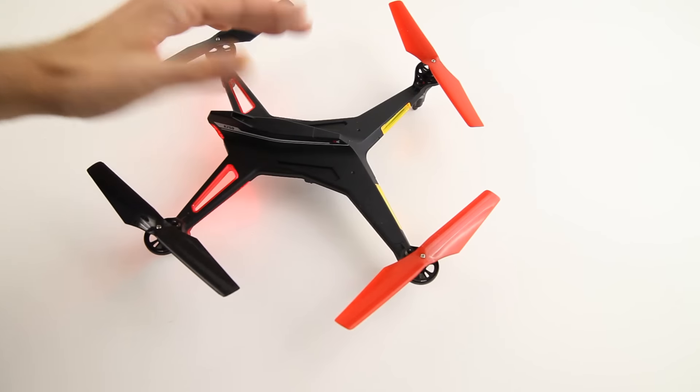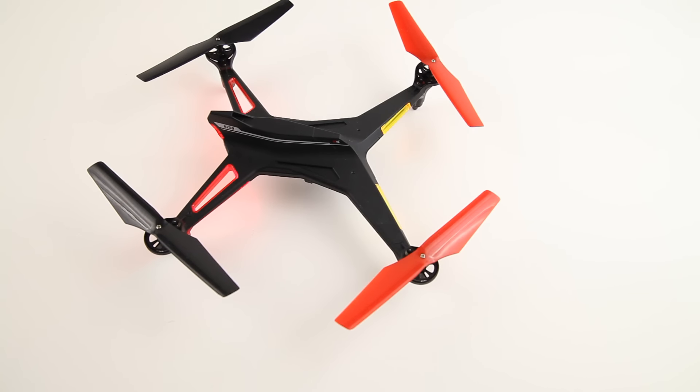Once again, for a beginner, it's a nice quadcopter. You get around 8 minutes of flight time, which is decent I think. And once again it's very stable and it flies predictably.